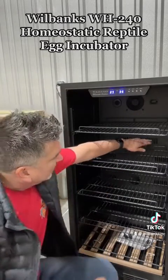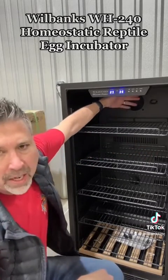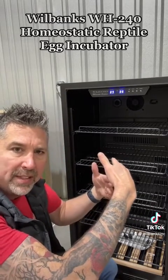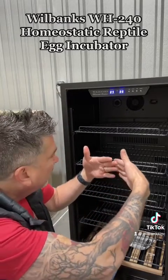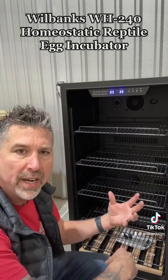Air comes in through these vents and blows up through the back, so the temperature exchange is taking place completely outside the egg chamber. That way you don't have air blowing across your eggs and drying them out.